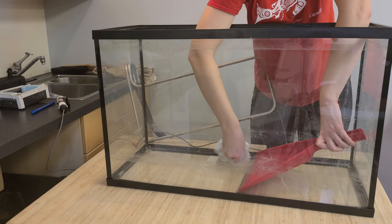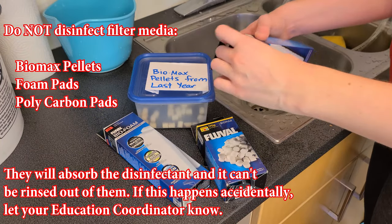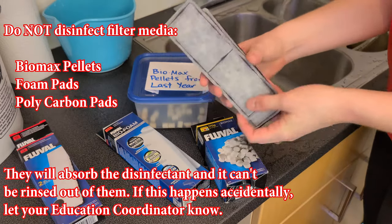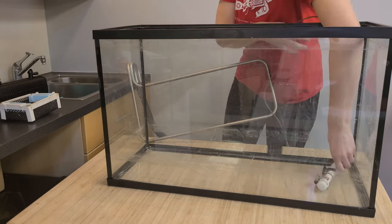Next you'll disinfect the tank and other equipment. Do not disinfect the filter media that goes inside the Fluval pump. That includes foam pads, the black polycarbon inserts, and the small white Biomax pellets.